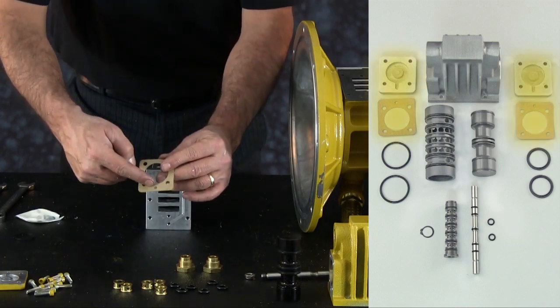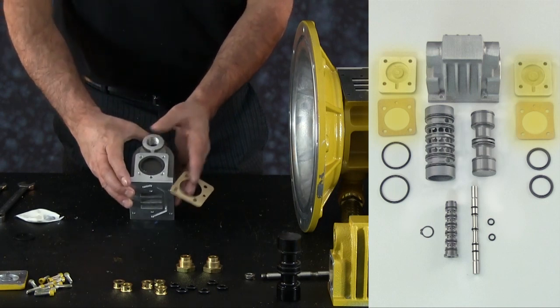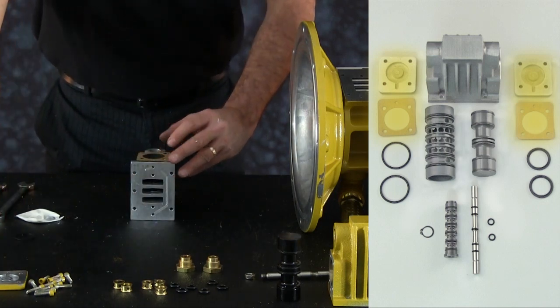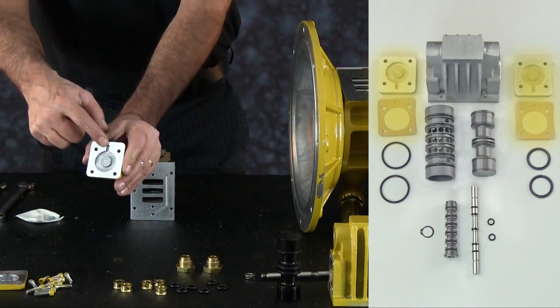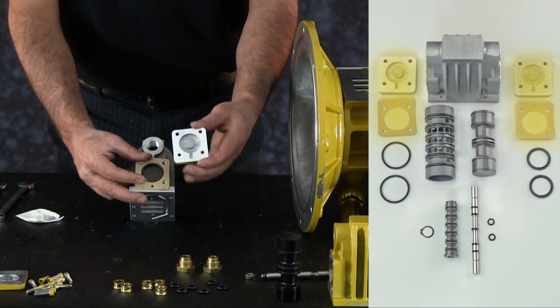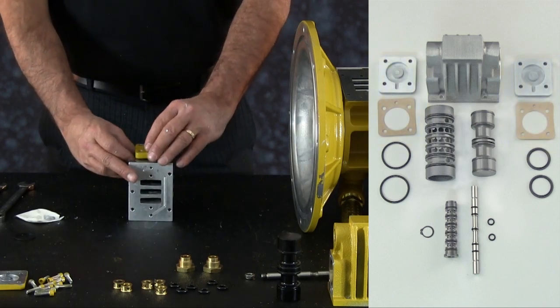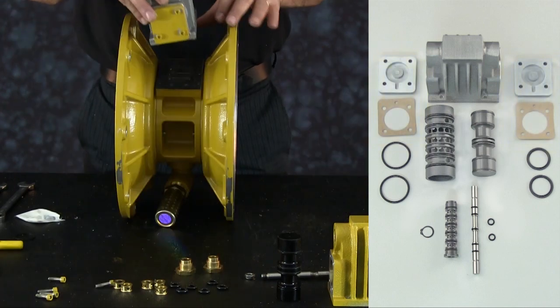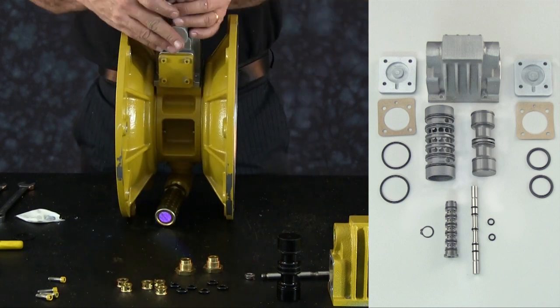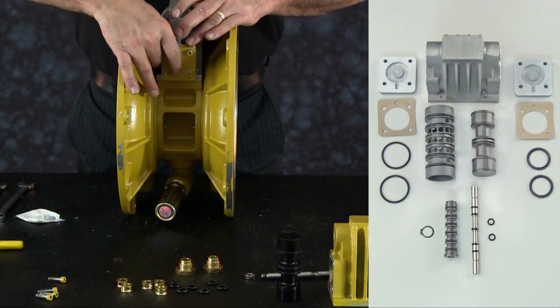Restore both end caps to the valve body assembly. Confirm gasket and end cap alignment is correct. The smaller fifth hole centrally placed at one end of the gasket must align with the corresponding placement on the valve body and the keyway tab on the end cap. Make sure to match the hole alignment of the air valve assembly with the air valve sealing gasket and the center block in order to install the air valve assembly properly.